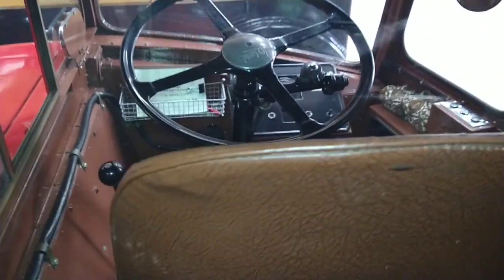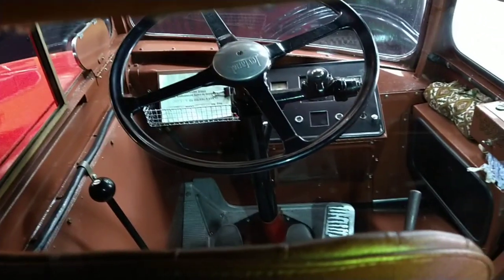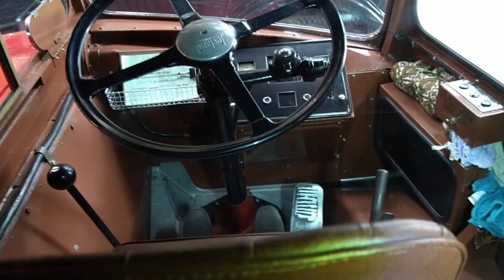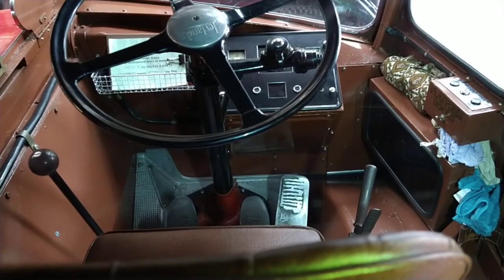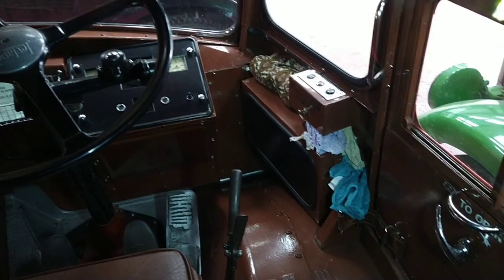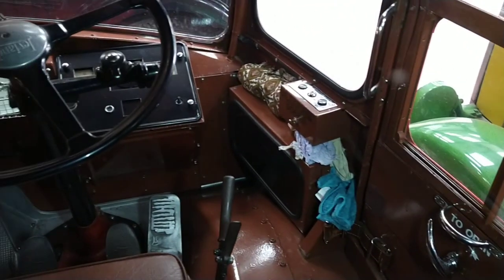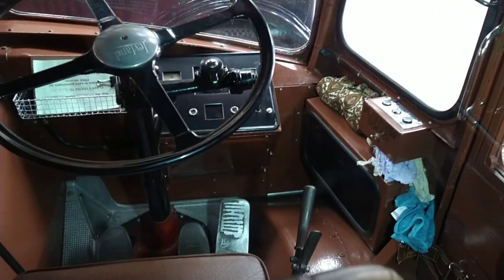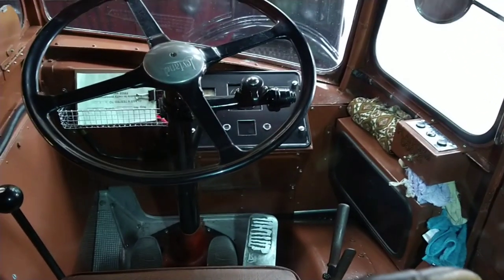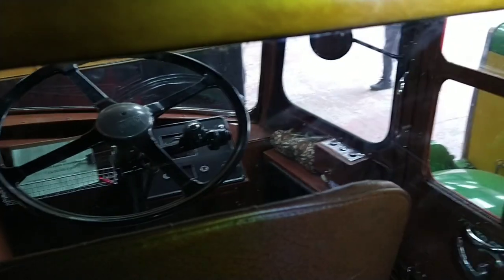Let's have a look into the driver's cabin. Let's just see if we can squeeze in there. Put a bit of light on it for you. There we go. The gear lever is on the left-hand side. Let's get you to have a look — there's a door. Lovely bit of restoration. Leyland steering wheel.